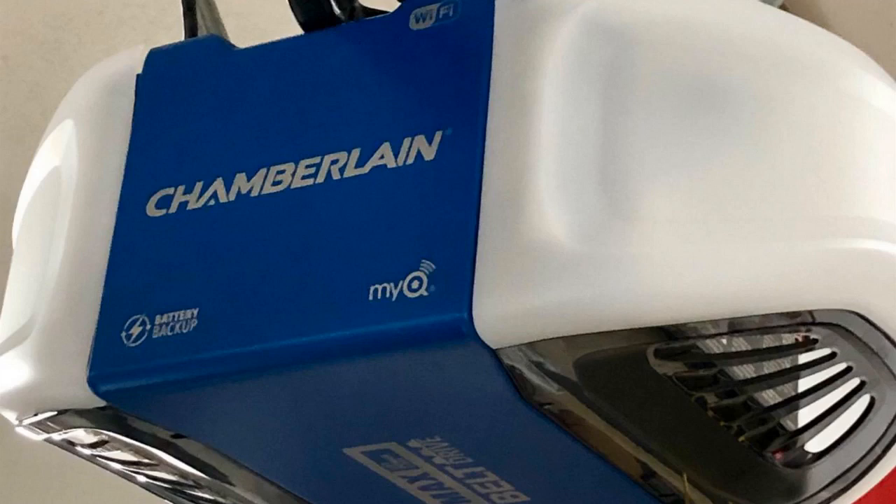Hey guys, how's it going? Today I want to do just kind of a quick review for you guys on the Chamberlain B970 Smart Garage Door Opener. I hadn't seen too many reviews on it so I thought I'd just give you guys my two cents based off my experience and let you know what I thought about it.